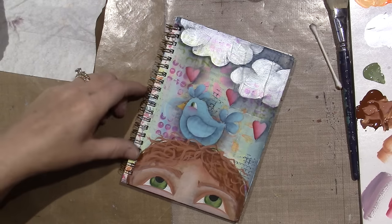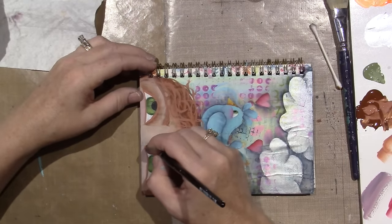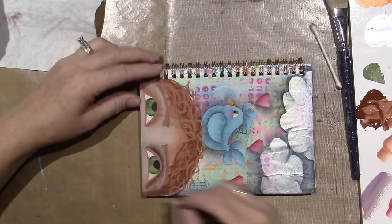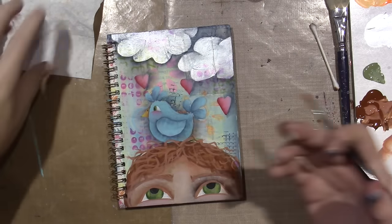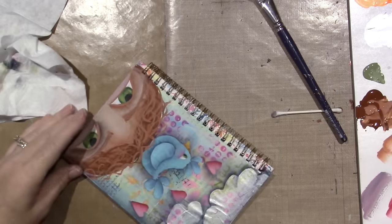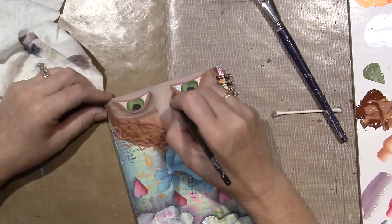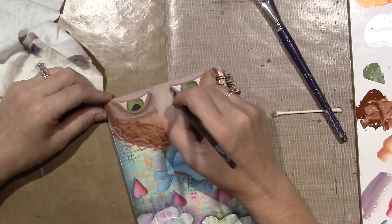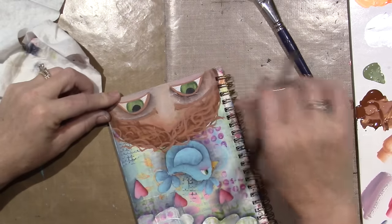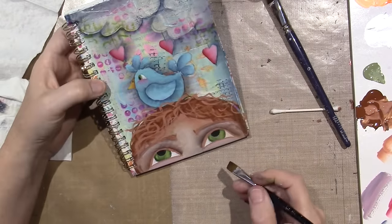I put Payne's Gray just here, over the eyelid. I think it helped but I can't be sure — it's quite dark. This is why classes are so good, because there are reasons that artists do the things they do, and when I know the reasons it makes sense to me. That's too dark though.